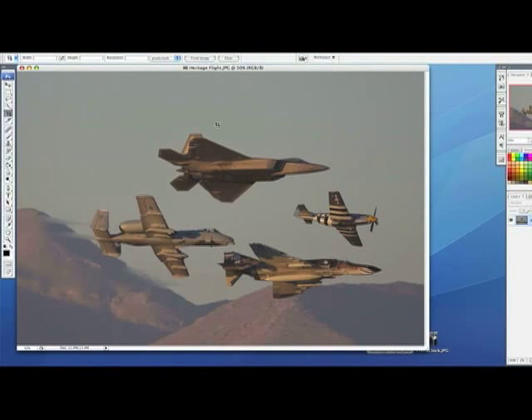Let's load up a picture here. This is a picture I took just a couple of days ago at the air show at Nellis Air Force Base in Las Vegas. It was a little funny lighting conditions, and I'm not terribly happy with the way it looks. So let's load it up into this program and see what we can do with it.